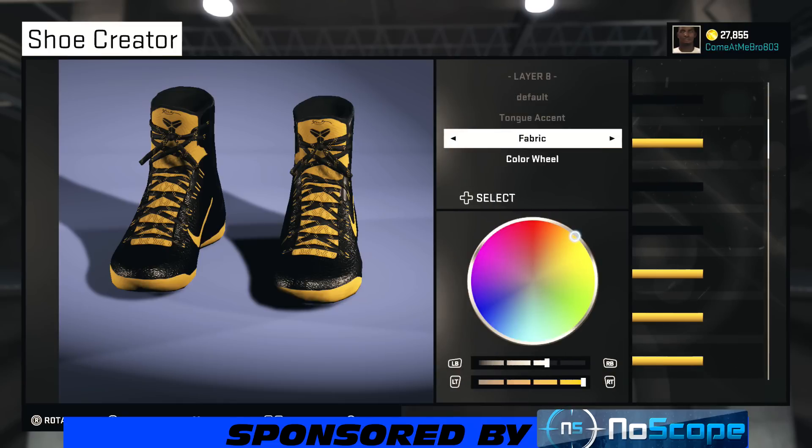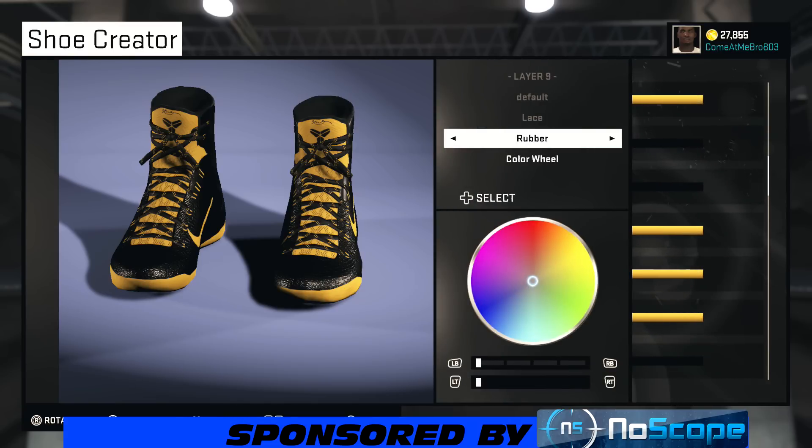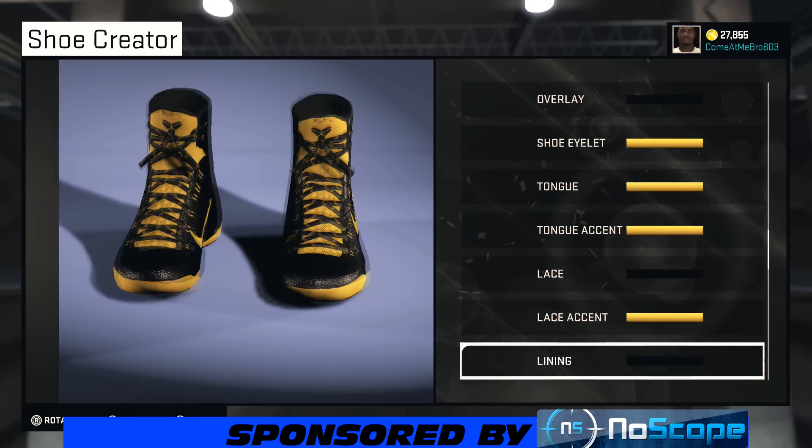All right, so your tongue accent — I went fabric on that. And there you see I got that yellow color once again, so 88% on the lightness, 100% on the saturation is how I got it. So now we're on our laces. I kept my laces rubber with that black color. And with the lace accent I gave it that yellow, so we got yellow speckling — we got that Batman symbol look going on.